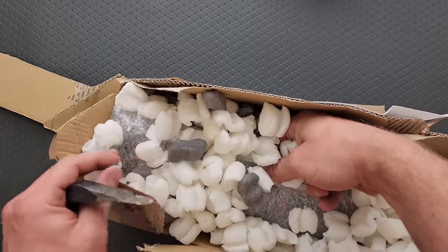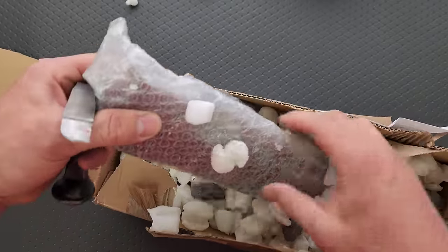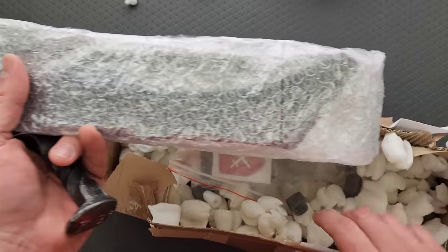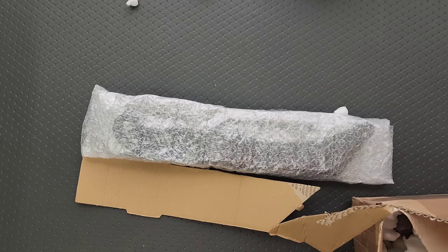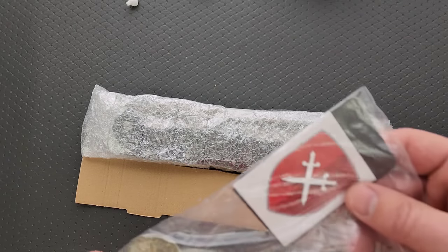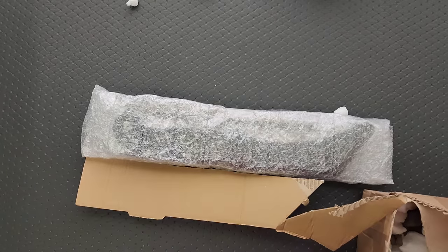Oh my gosh. What the heck do we have here? The guys at Midgard's Messer and Tools for Gents have truly outdone themselves this time.